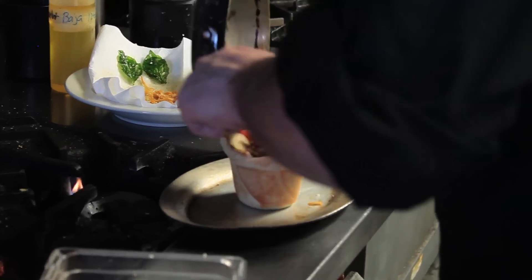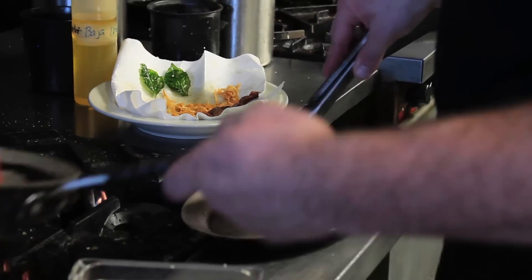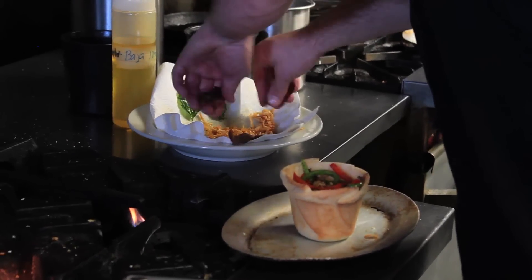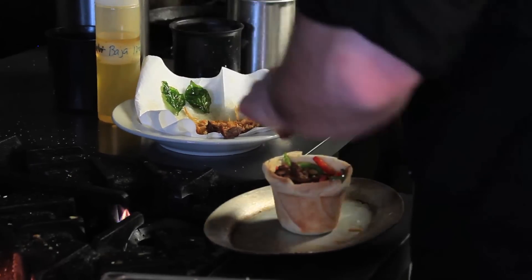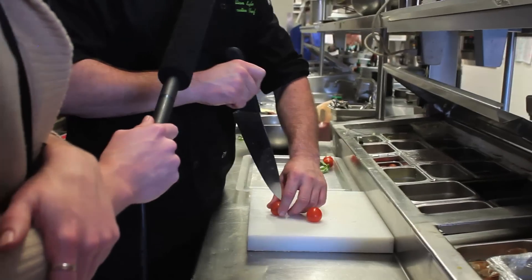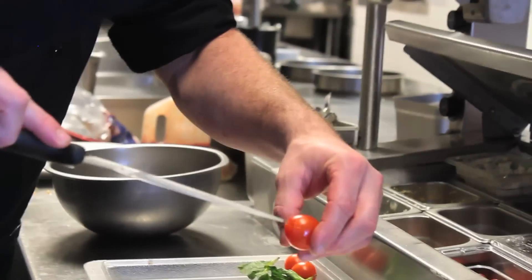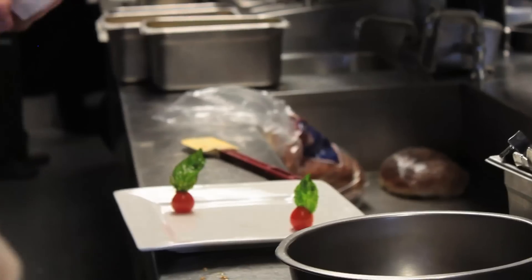We'll put the vegetable mixture on top of the cheese — a lot of veggies. Next we'll cut our bacon in half so it fits, and put a good amount on top. So the layers are: potatoes, cheese, veggies, bacon, cheese. Take a couple of cherry tomatoes, make a small insertion on the bottom side, flip them over so they sit properly, and put the fried basil into the cherry tomato.